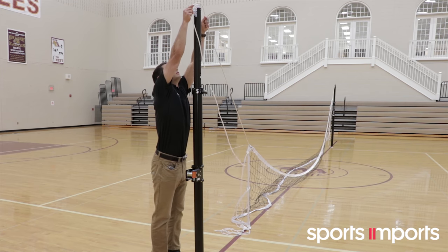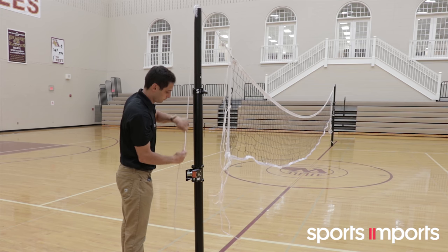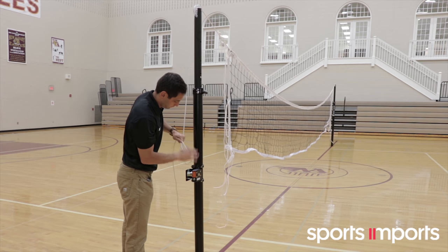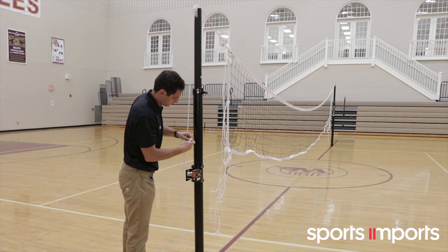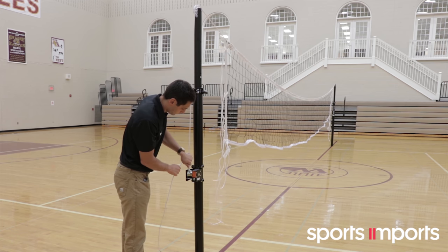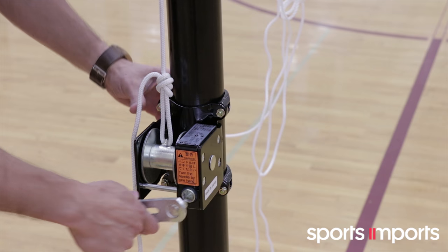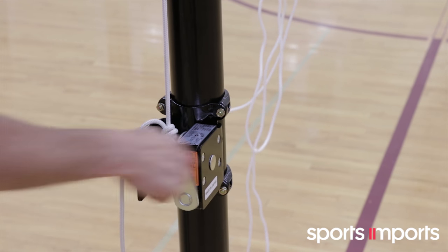Now take the other end of the net and place the top cable over the pulley wheel and down to the ratchet. Tie a slip knot loop and hook the cable on the ratchet hook. Please note, it is important to always stand to the side of the pole, never behind the pole. Turn the ratchet handle clockwise to take the slack out of the cable. Always keep an eye on the cable to ensure it remains in the groove of the pulley wheel.